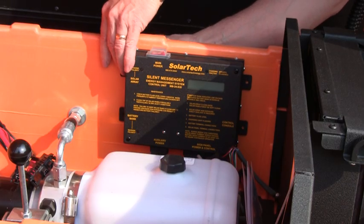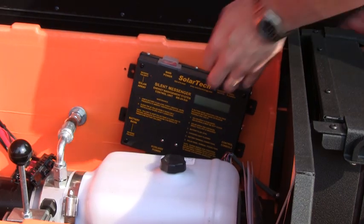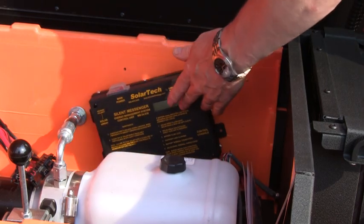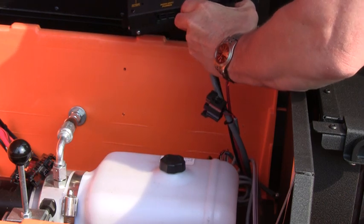The EMS is held in place by four small plastic push rivets. Reach around back and undo them. Now you'll be able to access the cables on the bottom of the EMS.